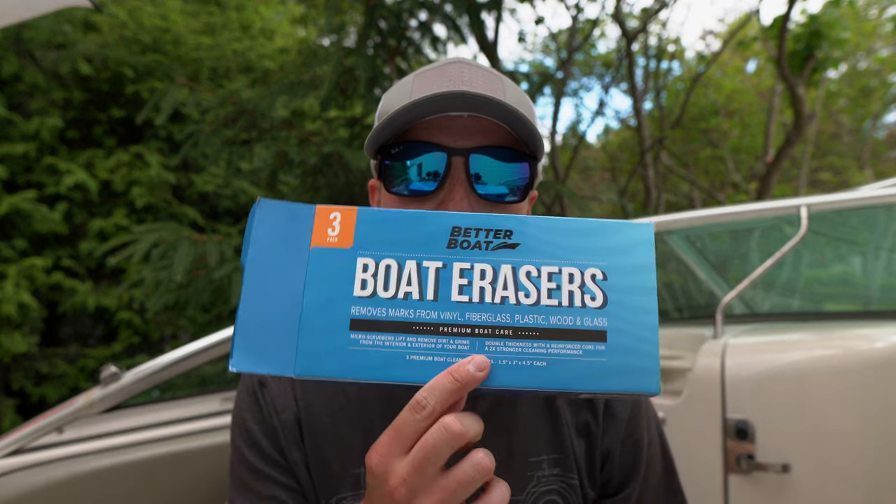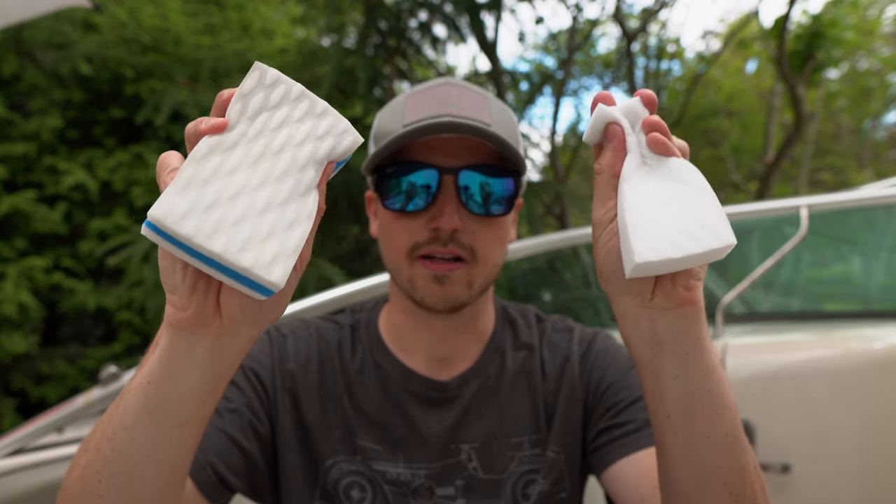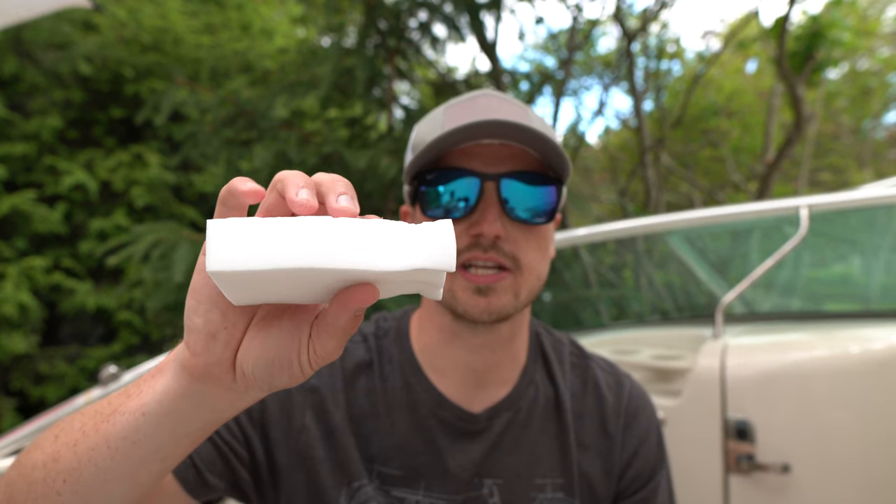Just finished up my test of the Better Boat boat erasers and I would give these a definite buy. This is the Mr. Clean magic eraser after one use, and this is the Better Boat boat eraser after two uses — look at the shape difference. You get a lot more power and grip with the Better Boat, whereas the Mr. Clean just kind of crumples when you try to use it with equal pressure. This is a much higher quality product. One thing I did notice is it takes maybe just a hair longer to get some of those scuffs out, but that's totally okay because the Mr. Clean can actually be too aggressive and dull out the gel coat — it's almost like a fine wet sand. The Better Boat is a little less aggressive so it's not going to dull out anything.